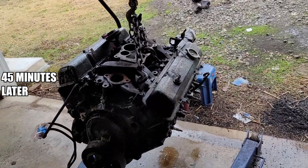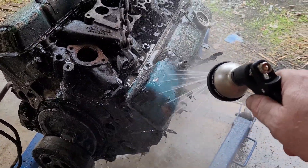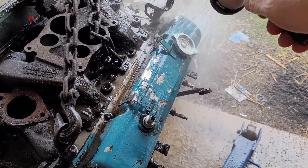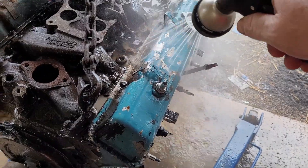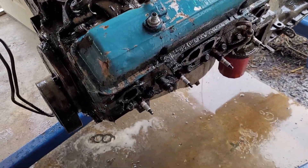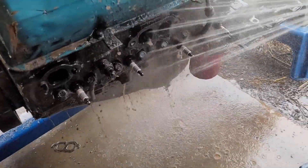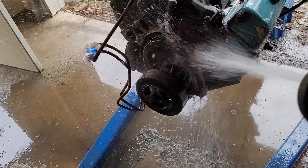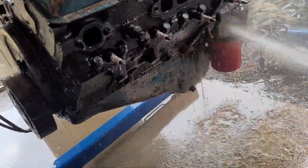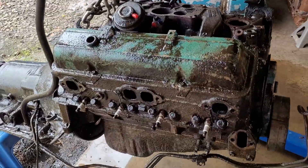Moment of truth — it's been 45 minutes, let's try this first. This side has the fume-free easy stuff on it. We'll start with gentle pressure and then put the power to it.